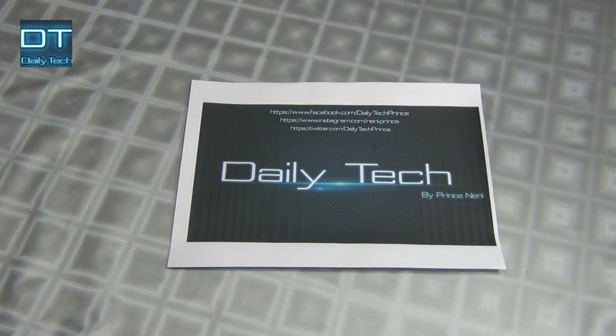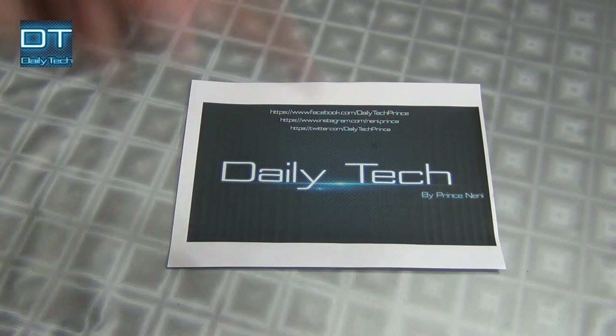Hello everyone, I am Prince Nanny and you're watching Delitech. Today I'm gonna show you how to run your laptop without the battery, so let's find out.